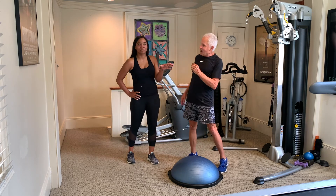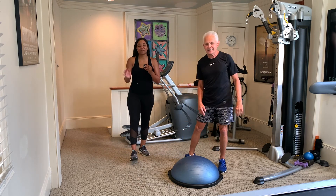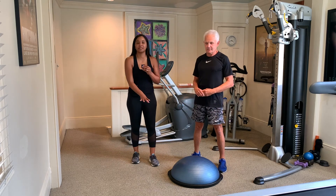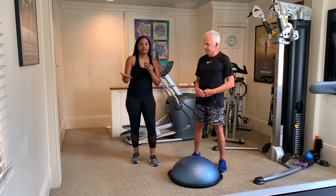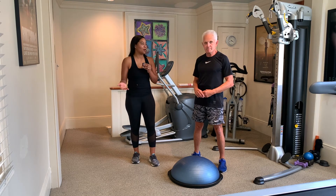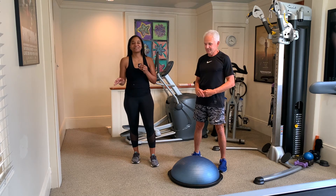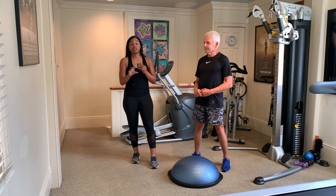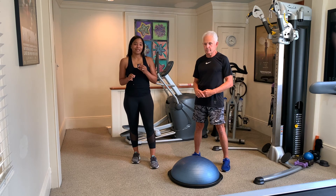Thank you guys so much. That is a lot harder than it seems, but of course you can do all of this and modify versions — it's just a great piece of equipment. Leave it to Mackie to give us something super challenging that we can all aspire to. Thank you all so much for joining us this morning. Join us next week — we have much more planned for you. You can check out all of this at maxwellnutrition.com and of course visit our website at www.alltv.com and click on the help tab.